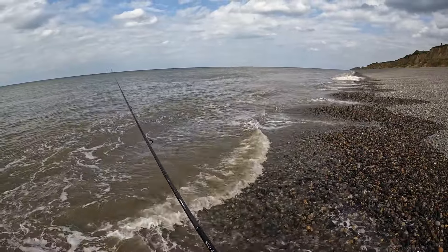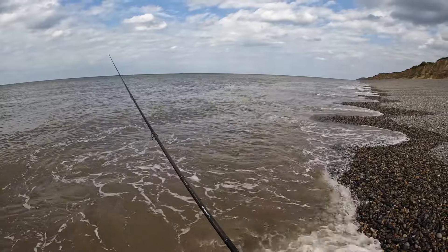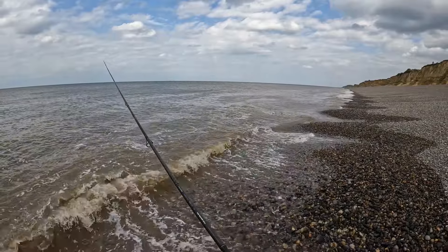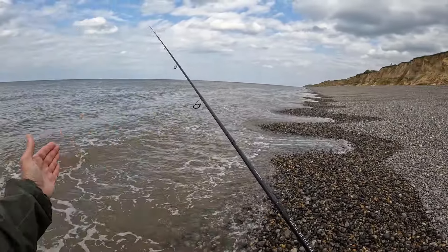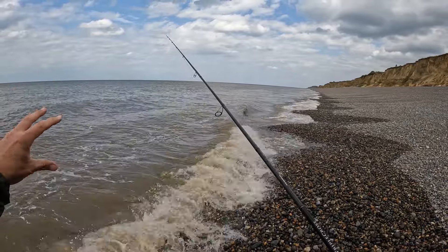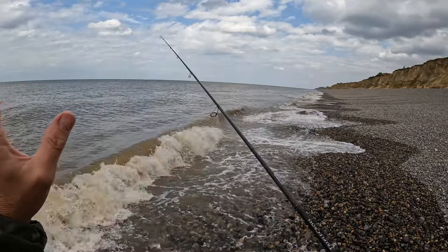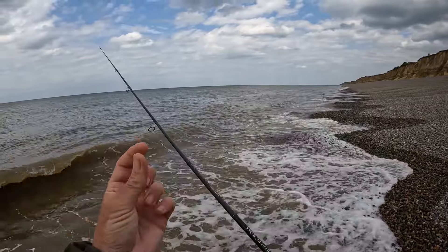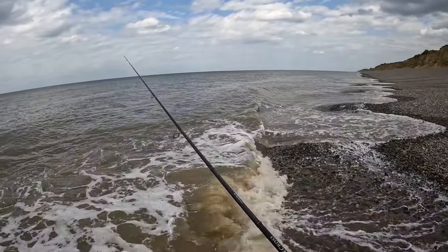I've got some lures in my bag as well in case it comes right at the top of the tide and we've not had anything on this. With braid, even if you've got a big bow in the line, if you get a fish grab it and he picks it up or he's flying around with it, you'll feel something and it will straight away be different to anything else you've felt — you'll know it's a fish. These hooks are really thin; you've just got to strike — not too berserk, but a fairly stiff strike to set that hook.